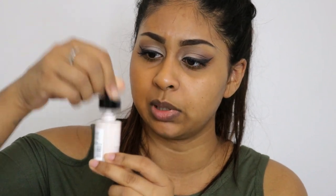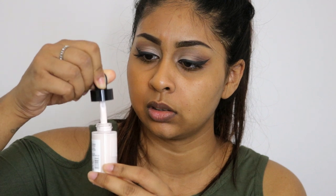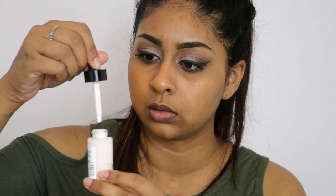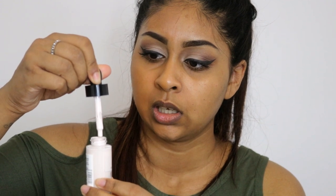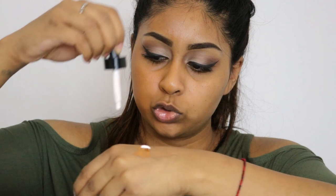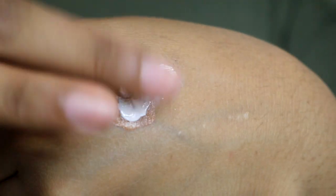It kind of looks a bit pinky to be honest. I've heard the dropper itself isn't that great, but I don't really mind as long as the product works. I'm not too fussed about packaging, but the packaging is super cute. Now I'm going to put some of the foundation in my hand and add about one full drop, and right now I'm mixing it.